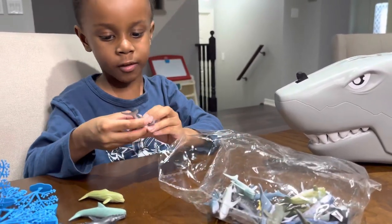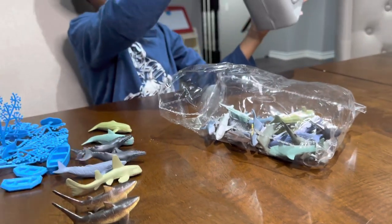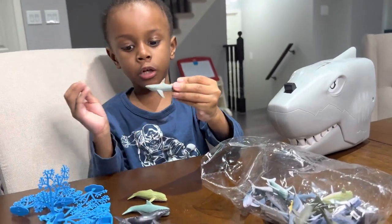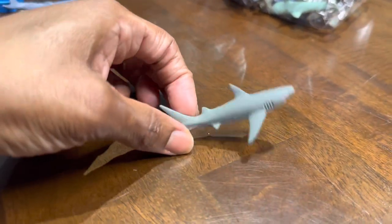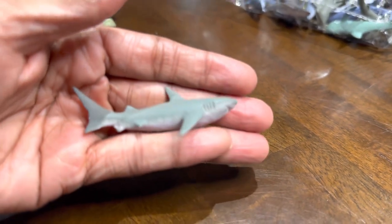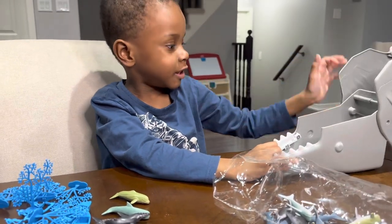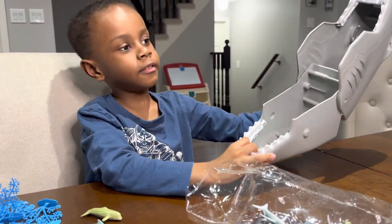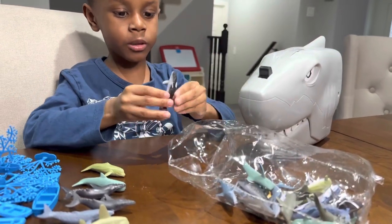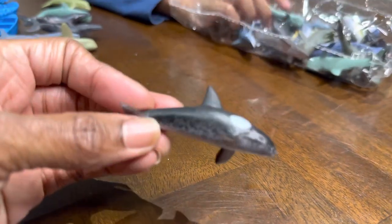Another humpback whale. What else did it come with? Great white shark. There it is, guys — there's a great white shark. You really like that bucket. Okay, what else did it come with? Killer whale. Nice killer whale.